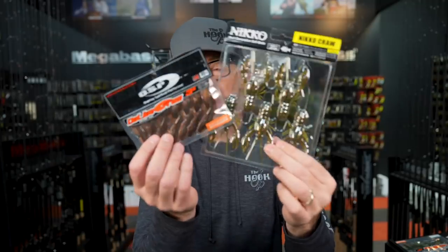Craw imitation baits — there are nine million of them. Every brand makes some form of soft plastic crawfish, but what are the best ones to use? Today we're going to break down, in my opinion, five crawfish imitating soft plastics that everybody should have in their arsenal.